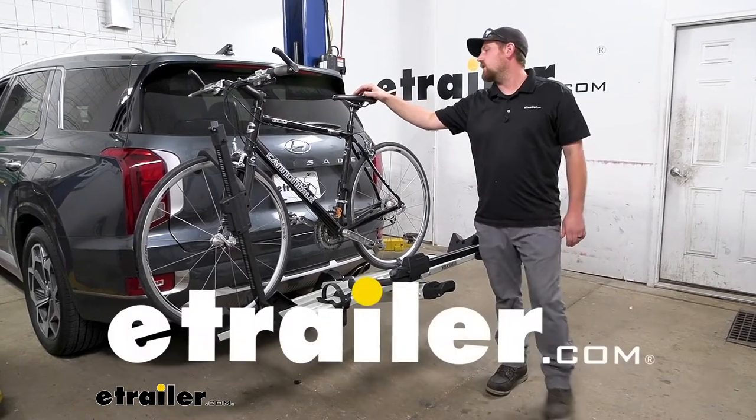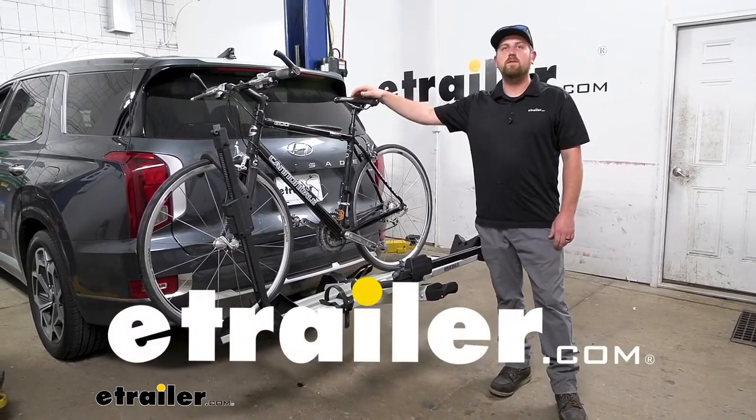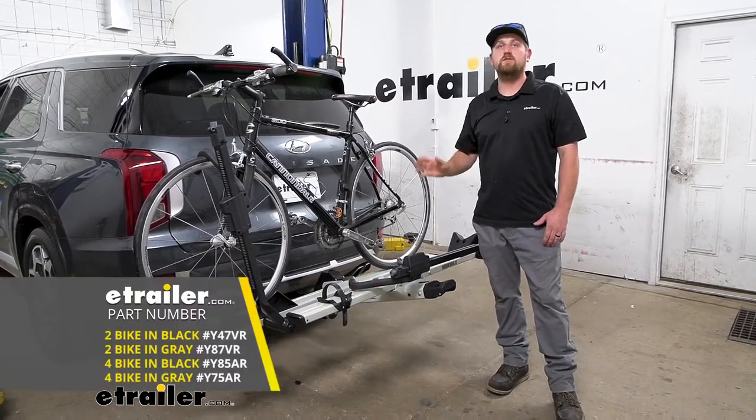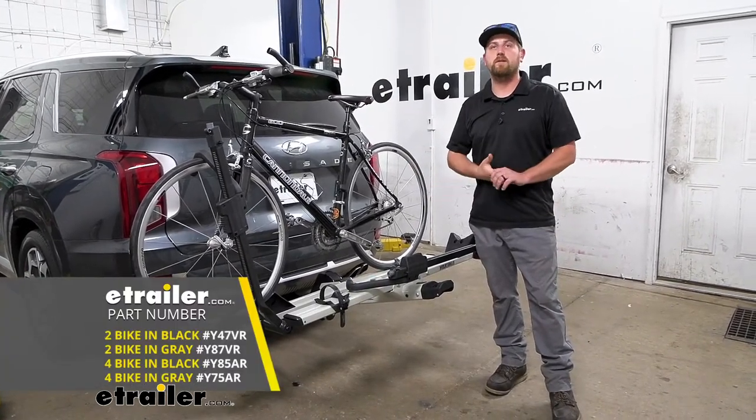Hey everybody, Ryan here at E-Trailer. Today on our 2022 Hyundai Palisade, we're going to be checking out the Yakima Stage 2 Platform Style Bike Rack.